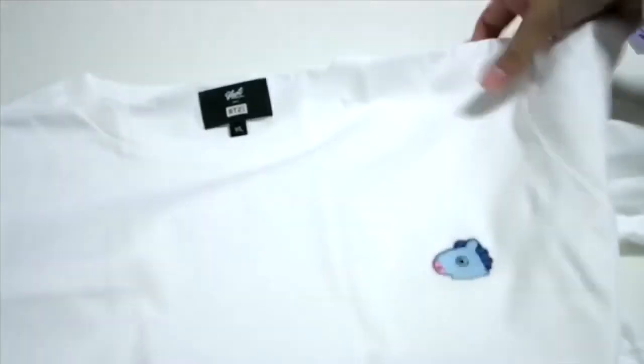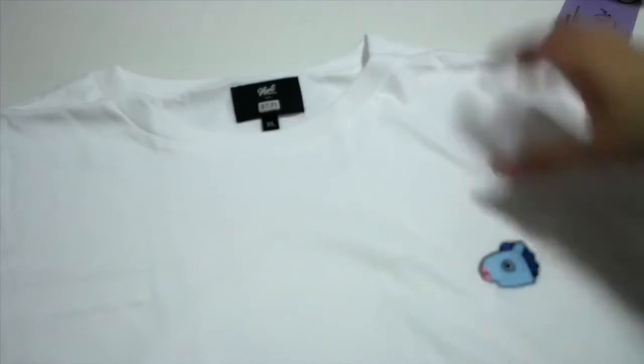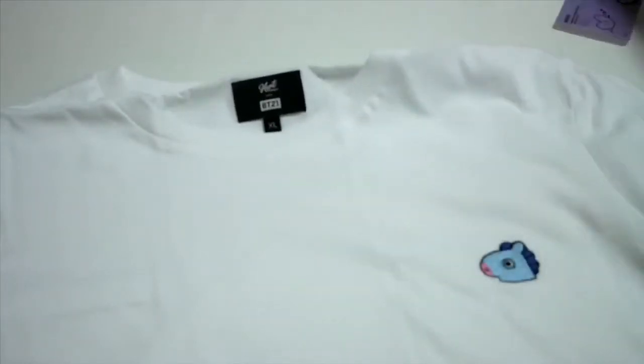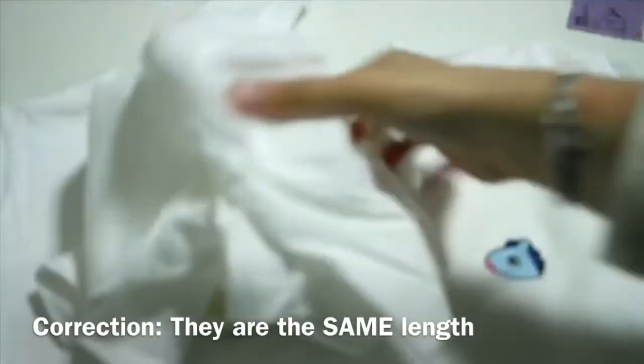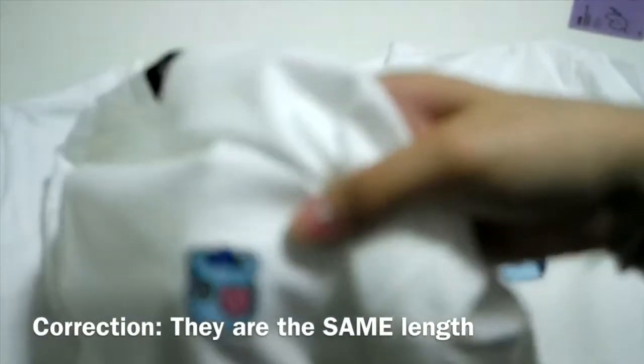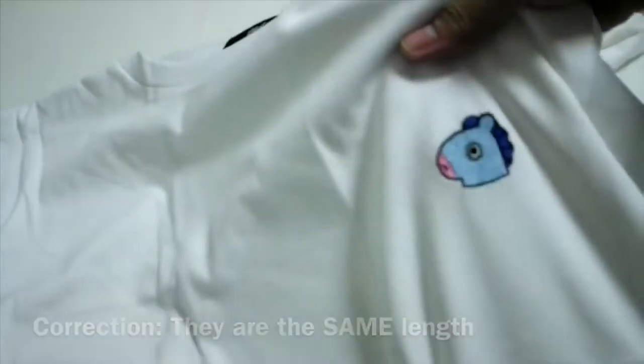And the next one. Oh, this is — wait, are they the same length? So you just swipe it here. Definitely not the same length. So one of them is a longer t-shirt, and this is a slightly shorter t-shirt.